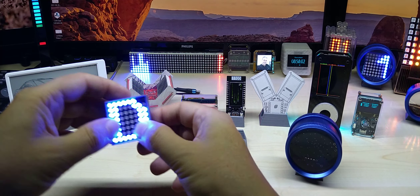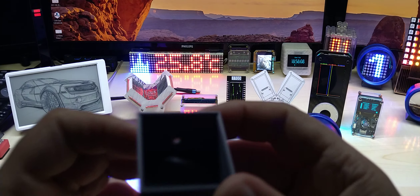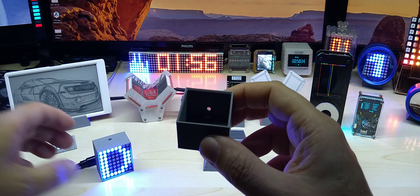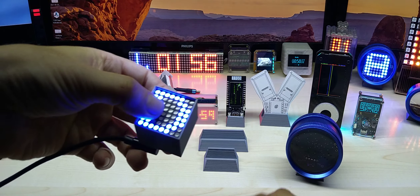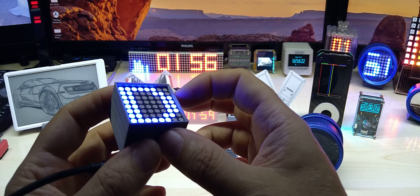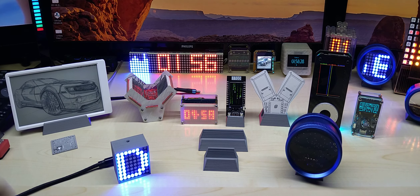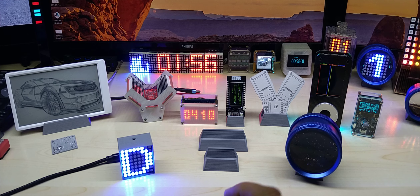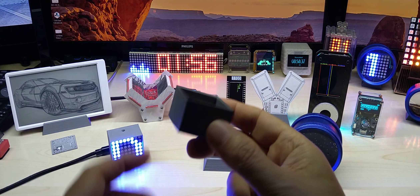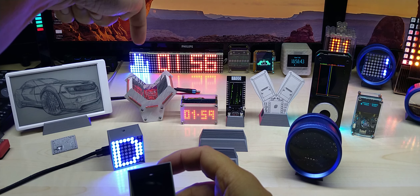I also designed a stand for my round single-digit clock, which is this little guy. Adam, I could not send you one because I had troubles with my 3D printer, but now it's working again. On your next order I will send you this little stand — you can easily put the clock on it and it gives it an angle towards you so it obviously does not roll away.